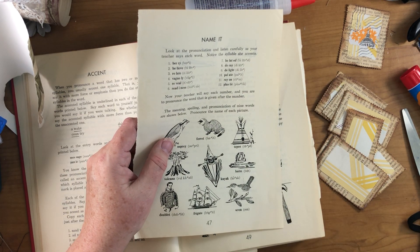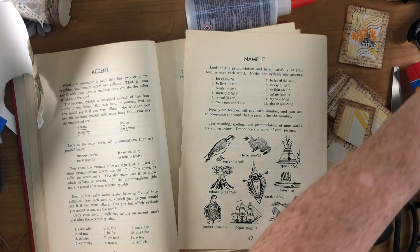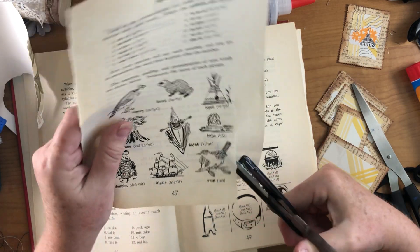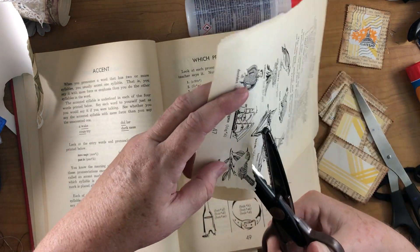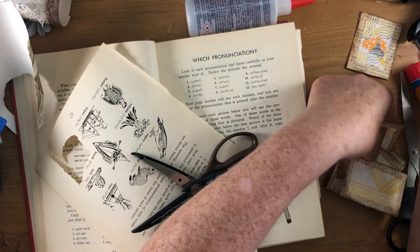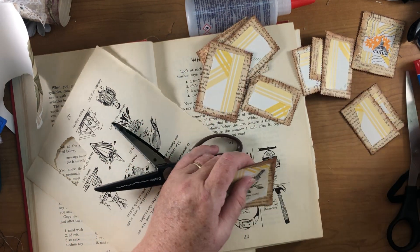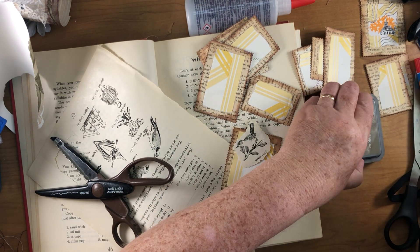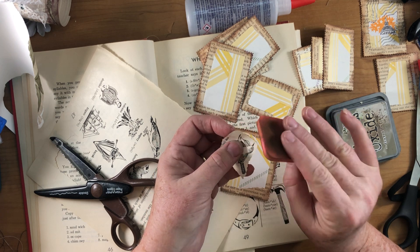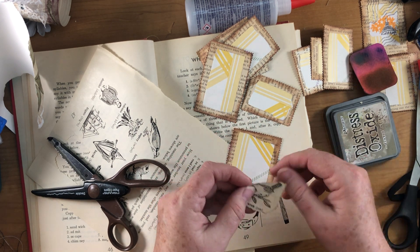I should have thought of this before — what am I gonna cut them with? My decal scissors would be good but they're off on vacation, I'm not sure where they went. Oh, here they are, must have been on their way back. So this way it's just a little bit decorative around it and I don't have to worry about tearing all around these little pieces. I want to ink around it a little bit — this is frayed burlap, it's kind of brown and pretty juicy.